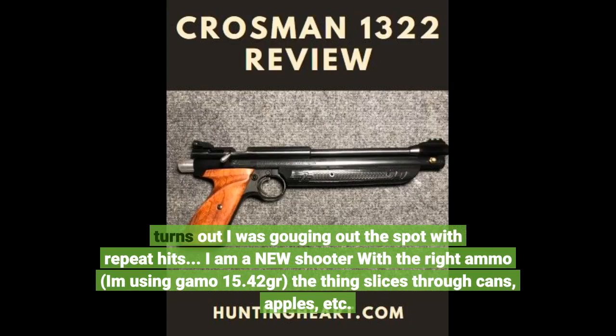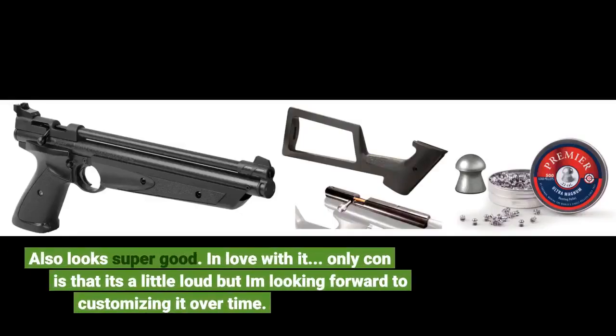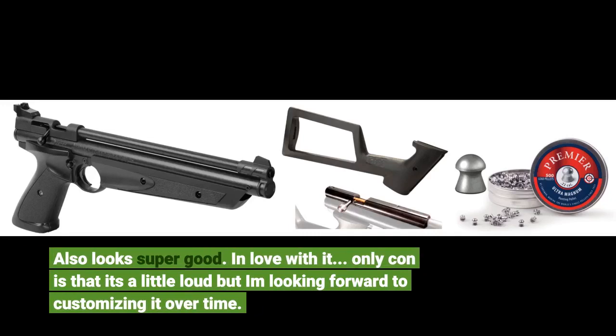I am a new shooter. With the right ammo — I'm using Gamo 15.42 grain pellets — the thing slices through cans, apples, etc. Also looks super good. In love with it. The only con is that it's a little loud, but I'm looking forward to customizing it over time.